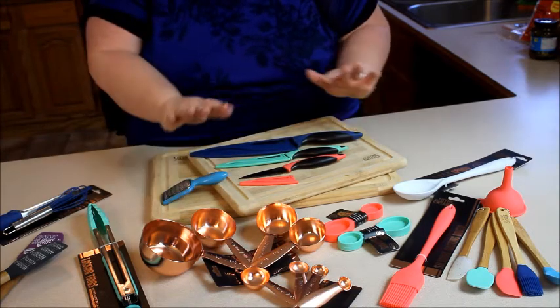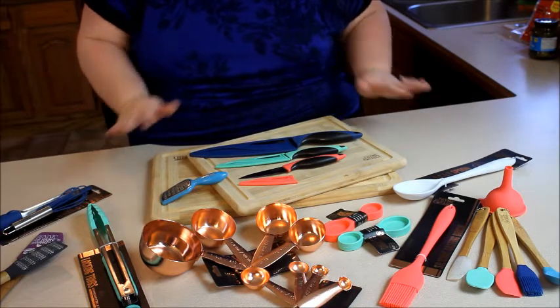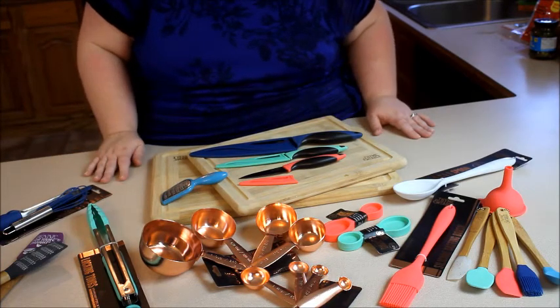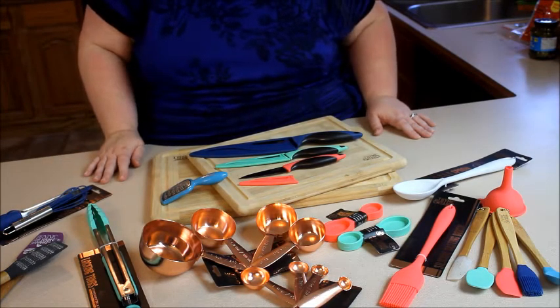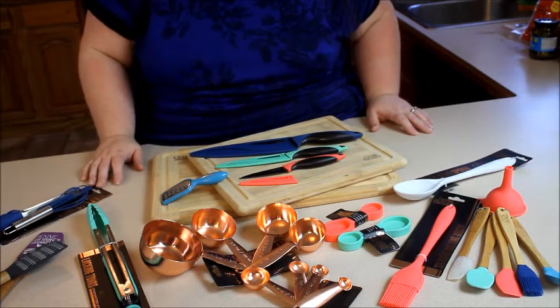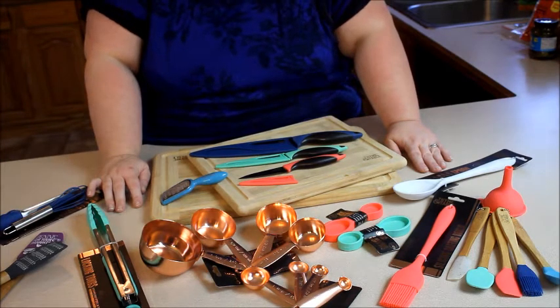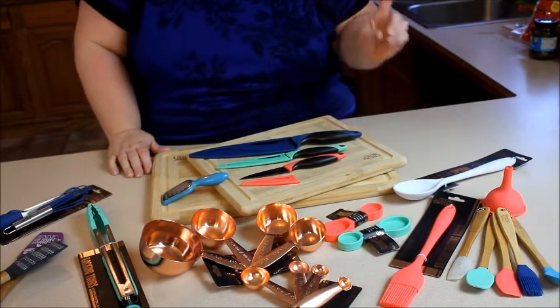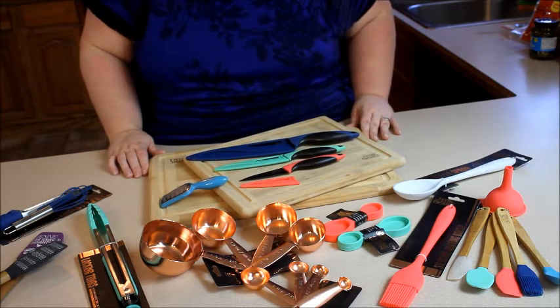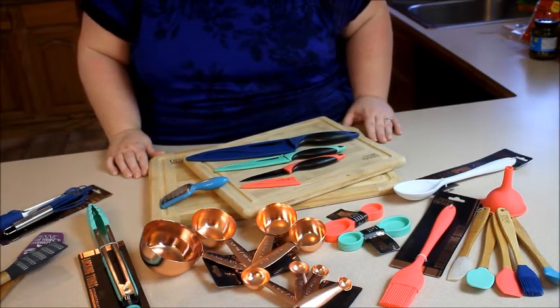So that is just a quick overview of some of their products now available at Walmart — by no means is this everything, they have even more products. But for the meantime I am enjoying these and I can't wait to use them all. You need to run to Walmart and check them out — but not before we make my easy party tray next. So stick around and I'm going to show you how to make an easy, tasty party tray.